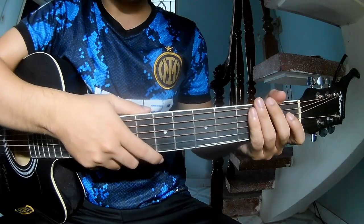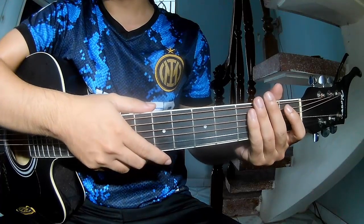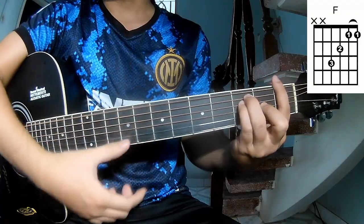Hi everyone, today I will show how to play guitar. The song is 'Every Night' by John Rowe. First, don't shift cable — the chord changes in the song are G and F.